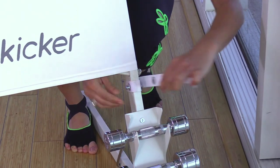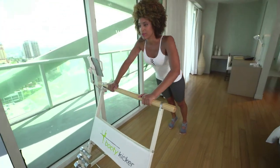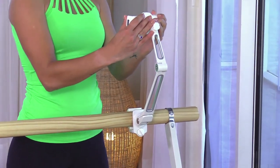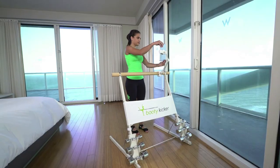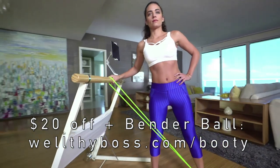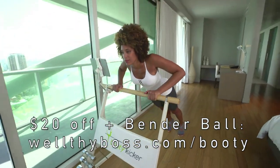Most importantly, it's designed so you can put weight against it — meaning you can do flat back fold-overs, balance support, push-ups, and you can tie resistance tubing to it. It even has a cool optional iPad accessory so you can follow along with workouts. You can save twenty dollars and get a free bender ball as a special gift when you use my affiliate link wealthyboss.com/booty. I receive a small referral commission whenever you purchase, which saves you money while supporting the free online classes I provide.